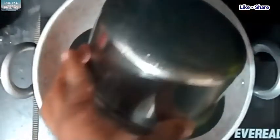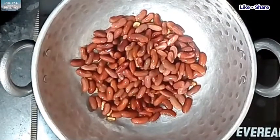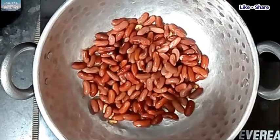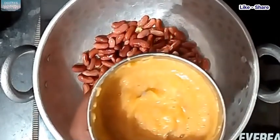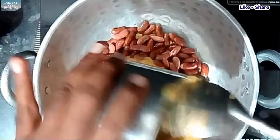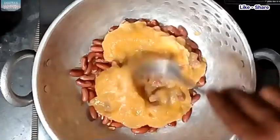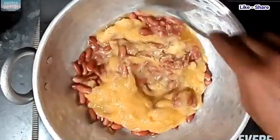We will put the red rice over. Then mix it and add 2 fold more.